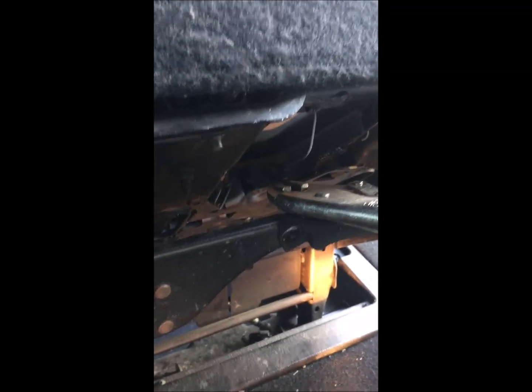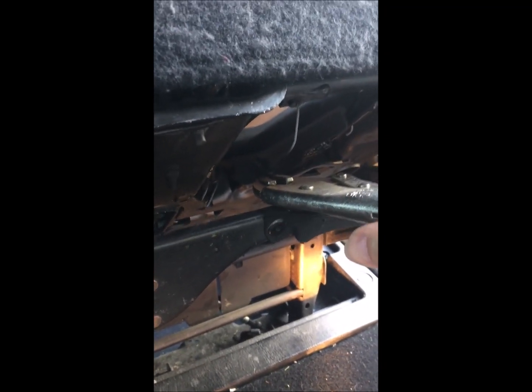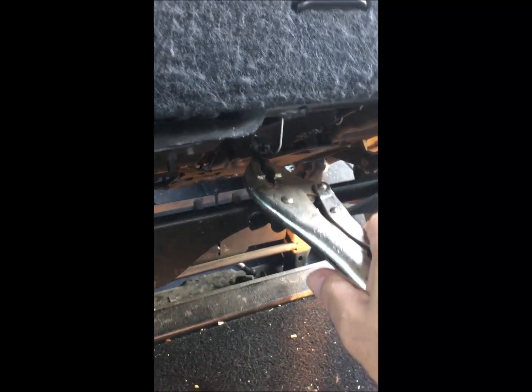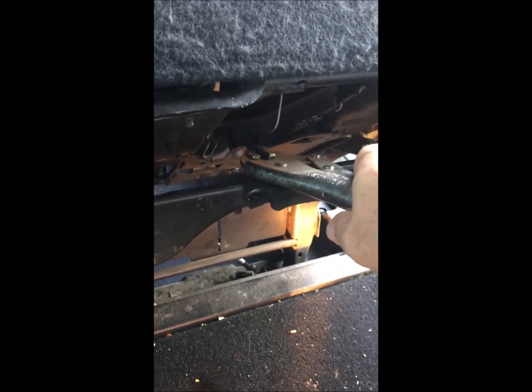Much cheaper — I was looking for cables and they're like a hundred and seventy bucks for a cable set to repair, and times two seats. This cable is destroyed here too. So I'm just going to do the vice grip release every time I want to put the seats up.